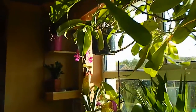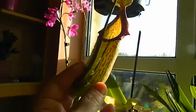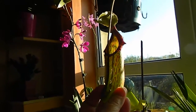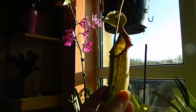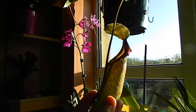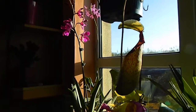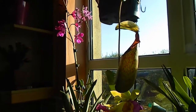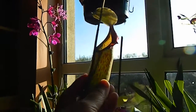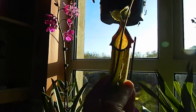This one here I want to show you is a gorgeous one — this is a Nepenthes Miranda. You can see the pitcher there. During the summer these pitchers get to be much bigger; this is a very small one. Miranda is a cross between Northiana, which is a lowland nep, and Maxima, which is a highland one. For the look of it, it's a really fantastic looking plant.